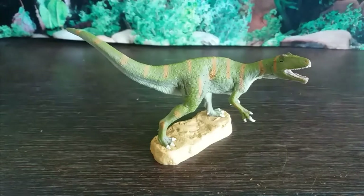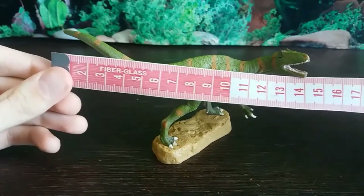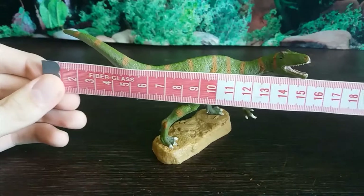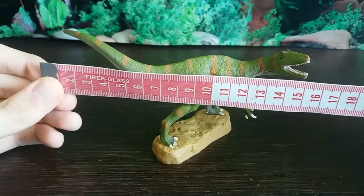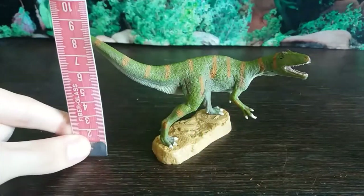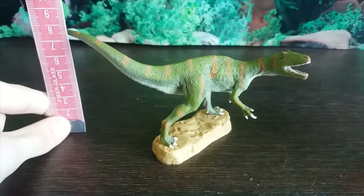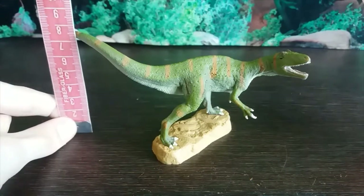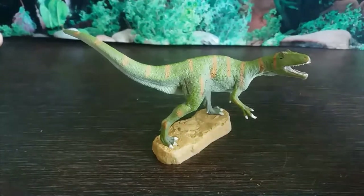Now let's measure this guy up. In terms of length, you are looking at just shy of 16 centimetres long. In terms of height, the tallest point is actually the tail — exactly seven and a half centimetres.